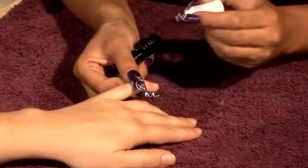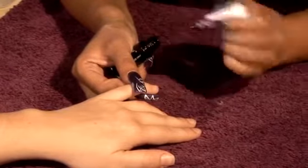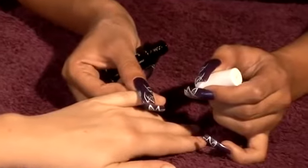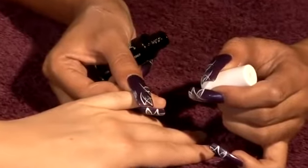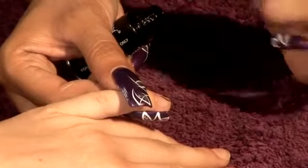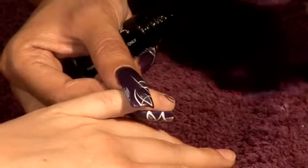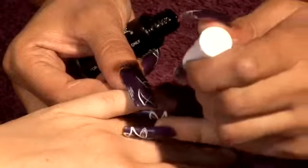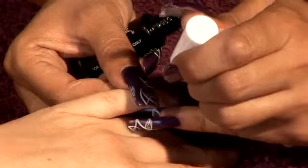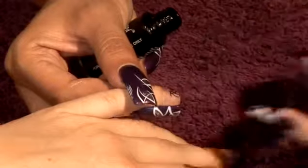I'm going to work with the black and instead of doing the design upwards, I'm actually going to work more so downwards. I'm going to start from the right hand side and position the brush to do a shorter stroke downwards like that. And then I'm going to go back to the same point and go again another coat down. Then I'm going to work from a different point — the corner of the nail — and go across, then back to the same point, and do a semicircle upwards.